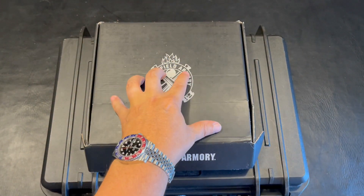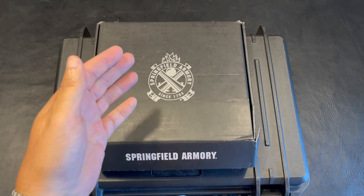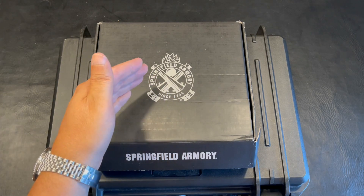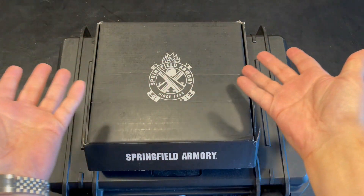Welcome back to the channel. I hope everybody's having a great day as always. As you can tell by this upload, we're going to be taking a look at the Springfield Armory 4.25 Double Stack. They do not call this the 2011, but for the sake of the video, I will be calling it both.